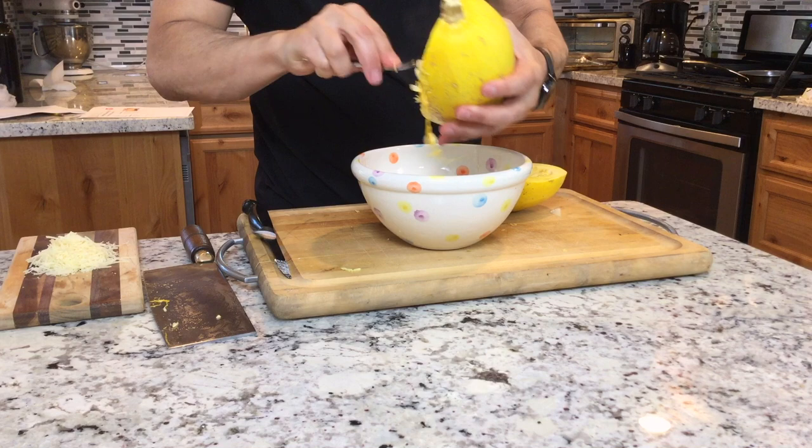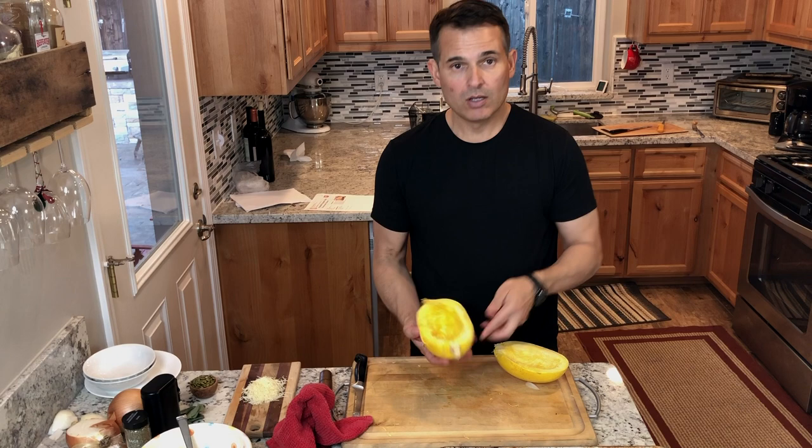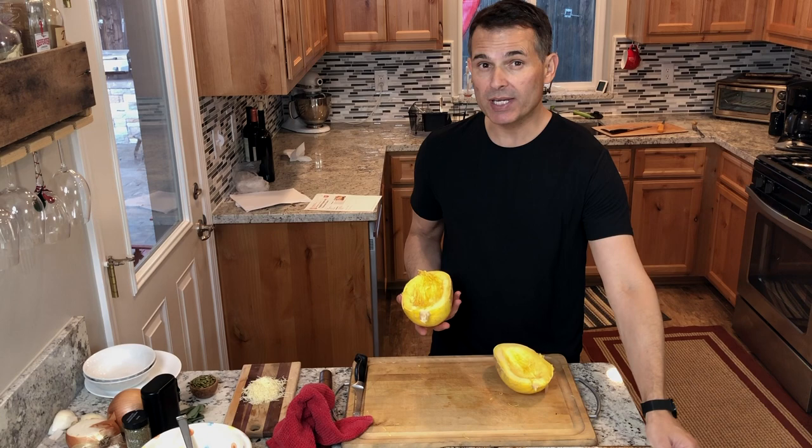This is kind of a messy job, just like on Halloween. I'm using this spoon to dig into the flesh just a little bit. There you go — the majority of the seeds and the pulp have been scooped out.